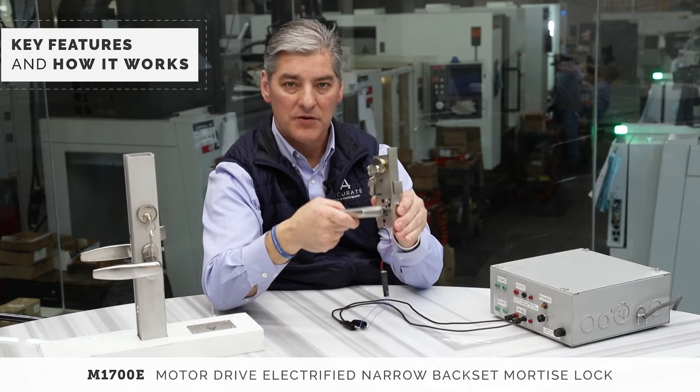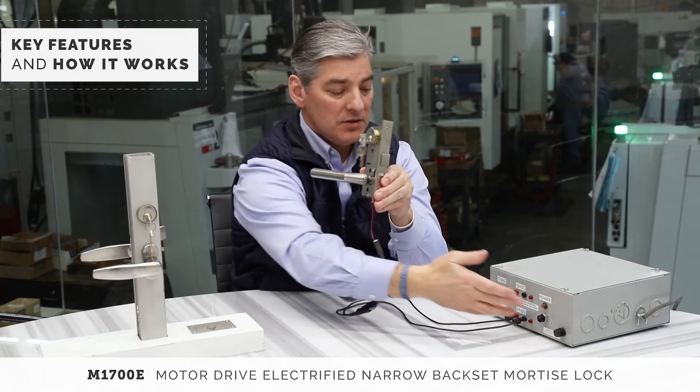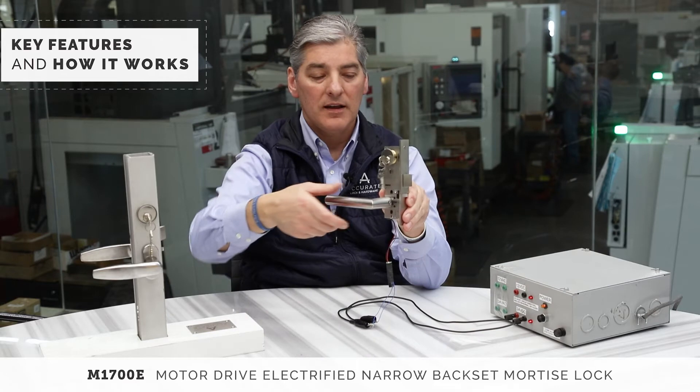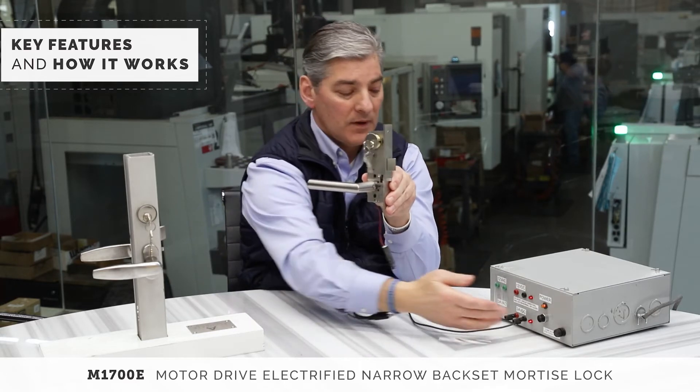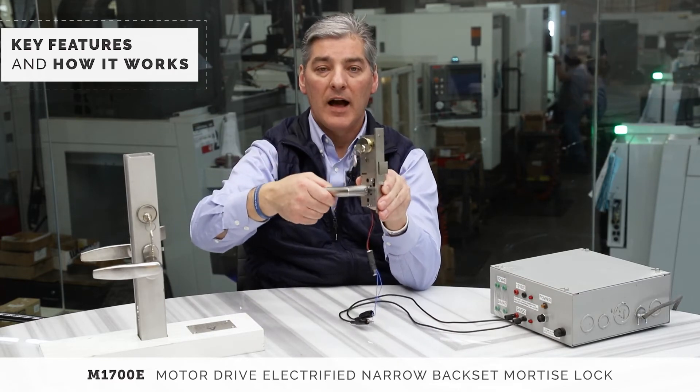On the outside, it is now locked — I can't rotate it. Through a credential, power is sent to the lock, and the outside trim electrically unlocks. Remove power and it relocks.